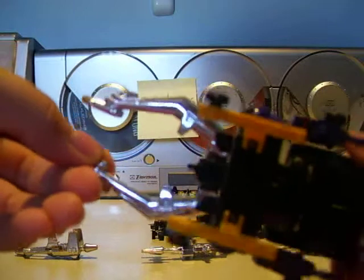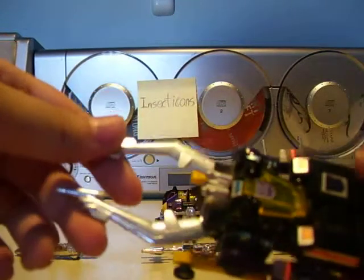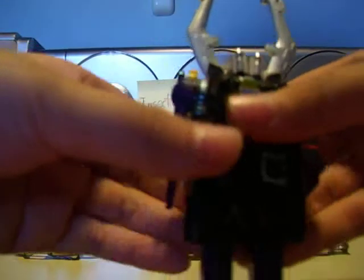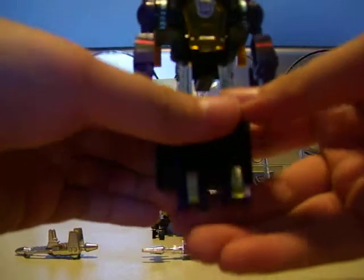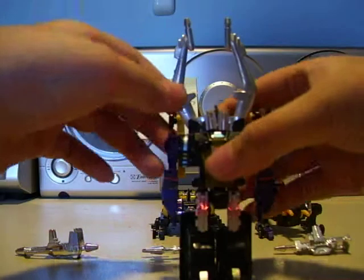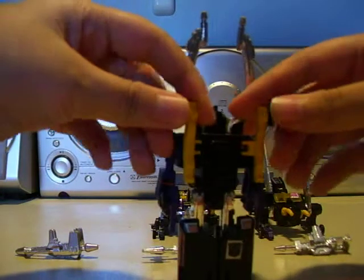As you can see, the color scheme is yellow, purple, black, and silver. And to transform him, just pull his legs down, twist the waist to 180 degrees. You see the feet — you've got to flip them up. There he is. Spin it, and to the back you have to push the wheels in.